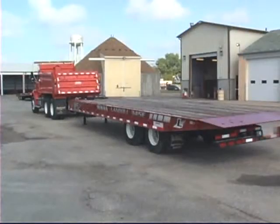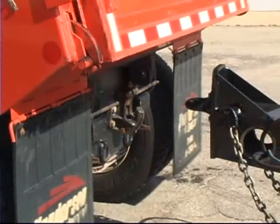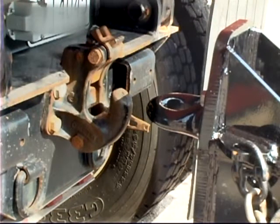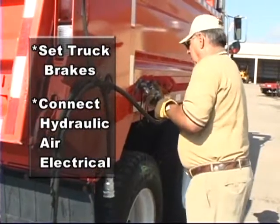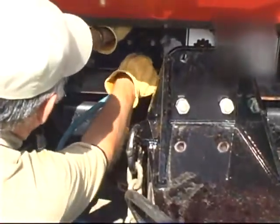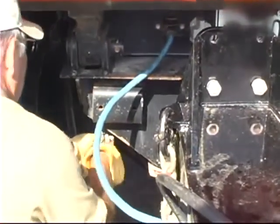Before coupling, make sure the trailer is sitting on a solid, level surface. Model 345 trailers are equipped with an adjustable pintle hitch and the trailer's pintle eye should be at the same level or slightly higher than the truck's hitch. Set the trailer's pintle eye to the correct height before coupling. When coupling, stop the truck just short of the trailer hitch. Set the truck brakes and connect the hydraulic, air, and electrical lines. If the trailer is equipped with an onboard hydraulic engine package, start and warm up the engine as detailed in the operator's manual.